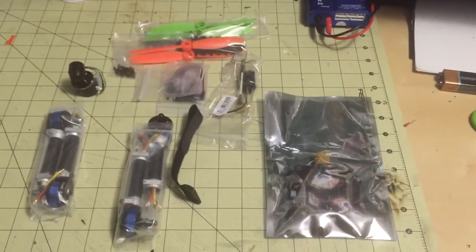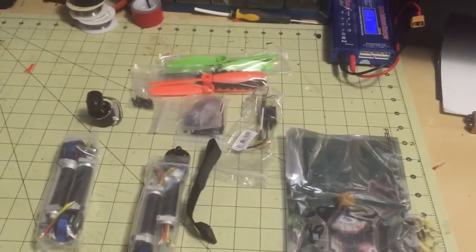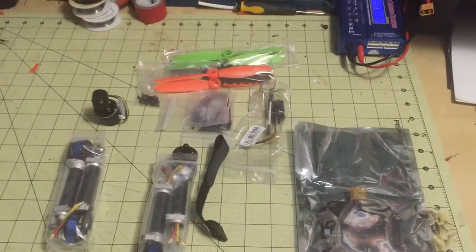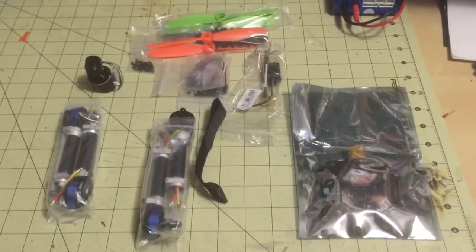Alright, so not a lot of videos on this quad — it's fairly new so I figured I would create one. I just got it yesterday. It came in about two days from China to Portland, Oregon. So very good shipping.